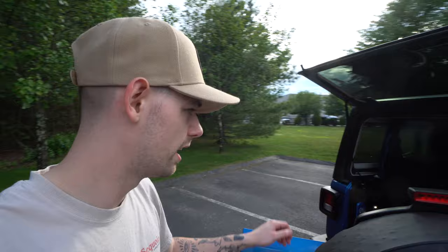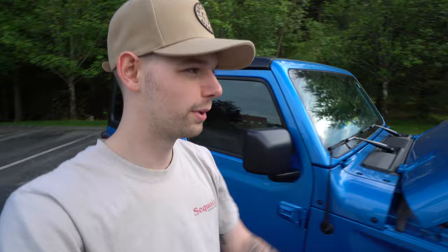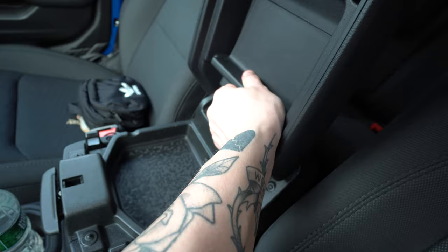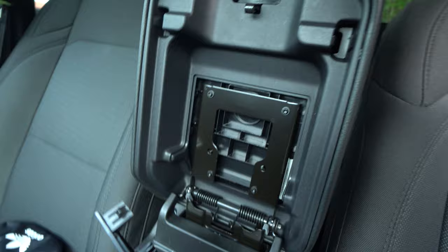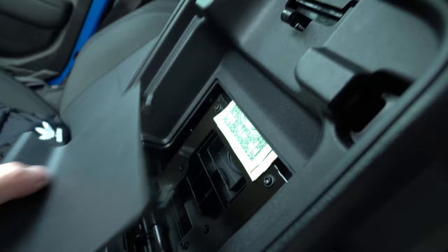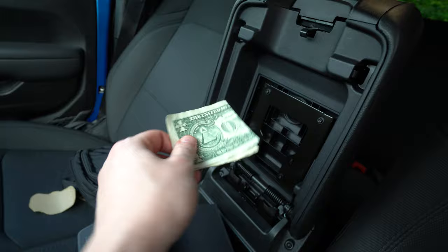Obviously that one is in the owner's manual, but none of us are reading the owner's manual. It's 2022 — no one's reading owner's manuals. They're watching this video and learning hidden features instead. Now, following up on that same note, here's another super basic one. If you lift open this center console, you'll find a hidden storage compartment right here — though it's not really a hidden storage compartment, I'm going to be honest. There is no space to store anything in there, but people like to call it that. I guess you could technically stuff a couple of dollars in there and close it up so they're not out in the open, but it's really not much of a hidden compartment.